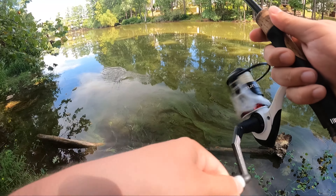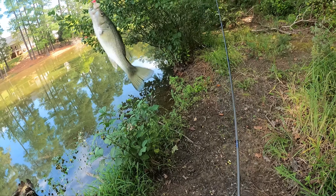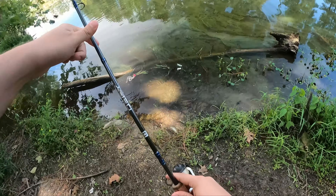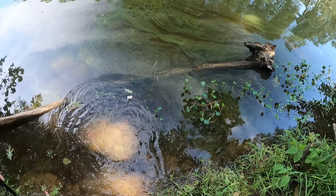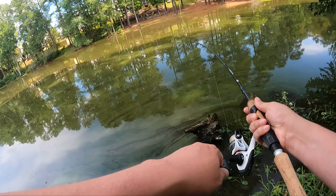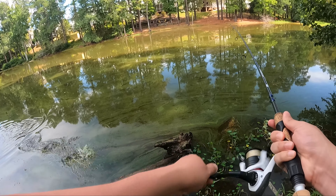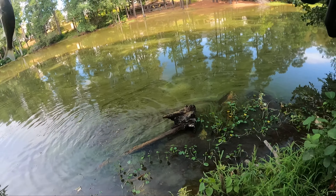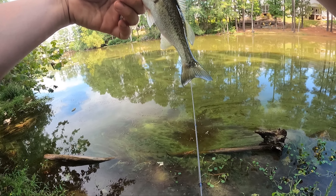Got one. Got you, you're not getting away. Well, he made it back — there he is. We're not going to lose this one. This is a good one — this is a thicker largemouth. Check this guy out. Beauty.